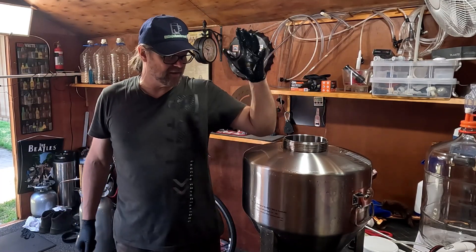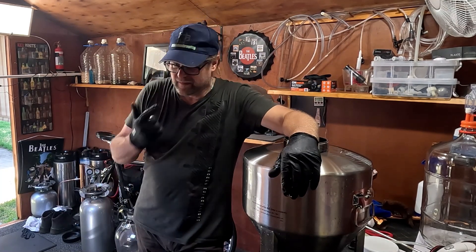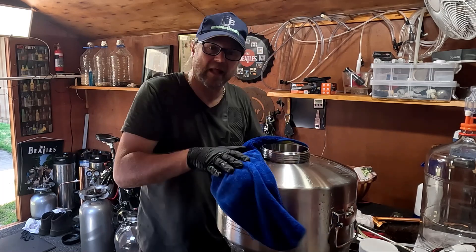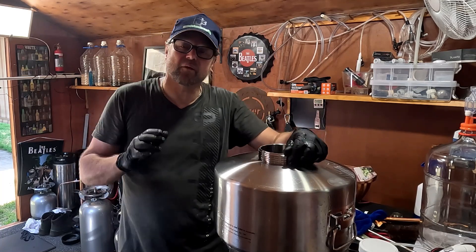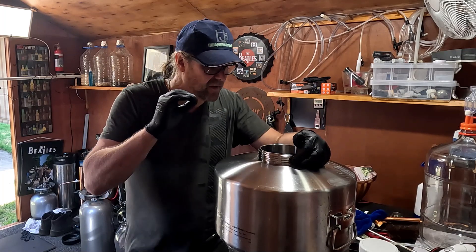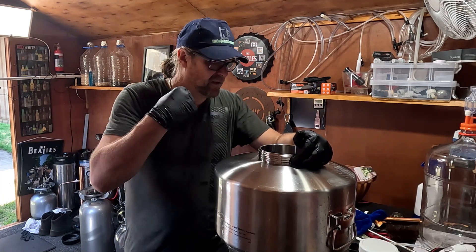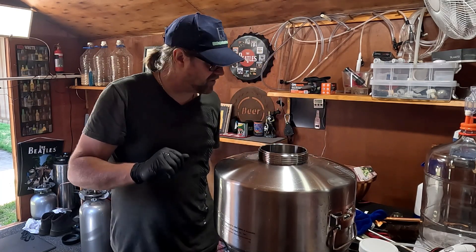Now I need to passivate — I need to put the acid mix in. I'm using Stelosan. Passivation mainly means creating a chromium oxide layer on top of your stainless steel, just to make sure we don't get rust. It gives you a protection layer of chromium oxide between the stainless steel and the oxygen in the air, so moisture can't actually create oxidation and cause rust.